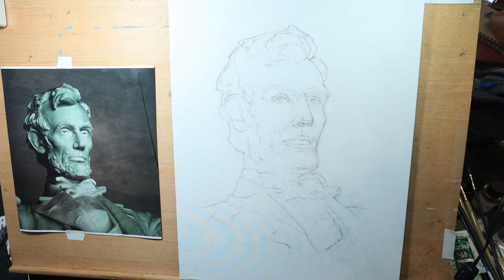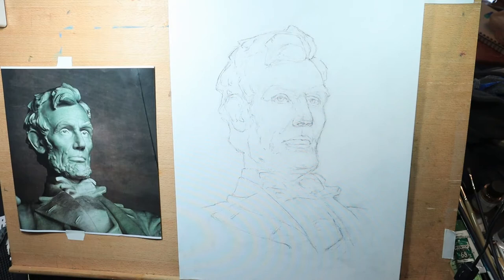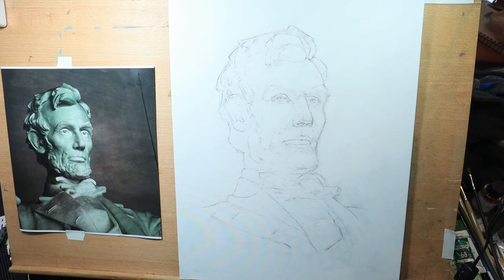An oil wash in essence is using oil paint like watercolor — very transparently. Artists such as Ron Deciani or Bernie Fuchs have used that technique very effectively, even for full color rendering. We can do it monochromatically, which is what we'll do today with a single color, or full color. You could also incorporate it with opaque paintings, leaving some areas transparent and some more opaque.